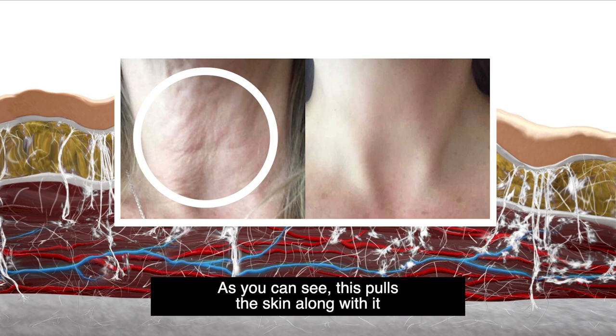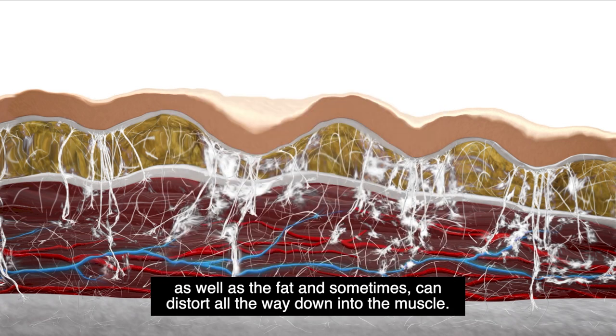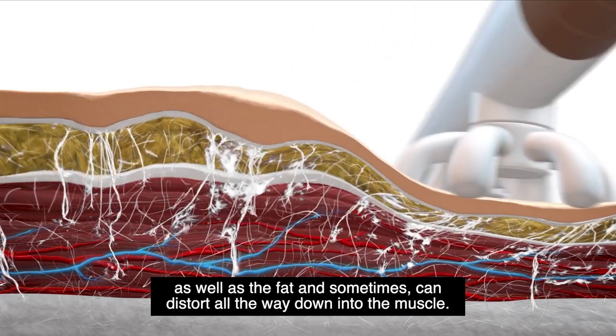As you can see, this pulls the skin along with it as well as the fat, and sometimes can distort all the way down into the muscle.